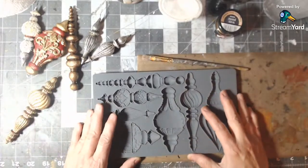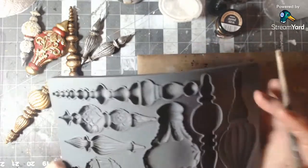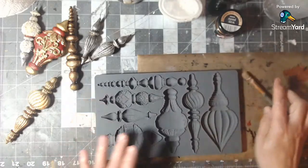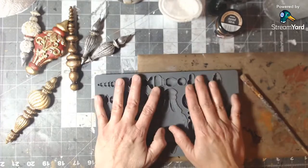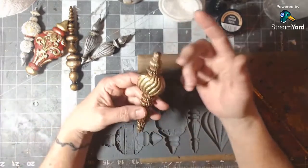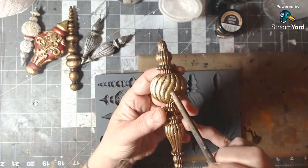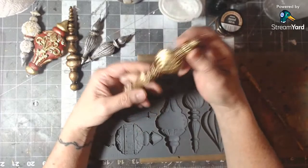Getting back to what I was going to say — most of my IOD molds are really very cool. But this one — I don't know if it's a second or something — if you notice, there are lines in the mold. It's not done really smoothly here; these grooves and this line in the mold — when you're working with two-part resin, that really shows.